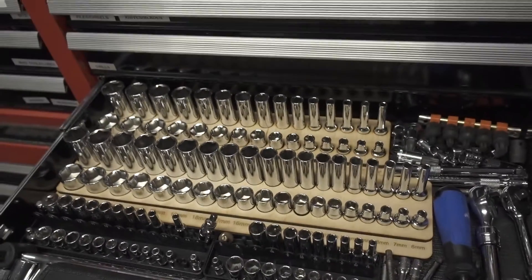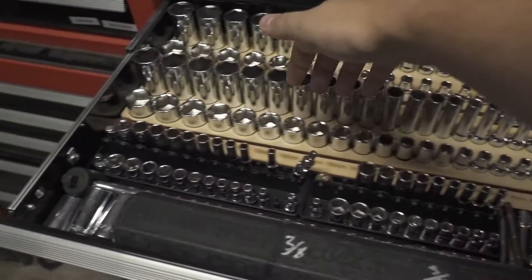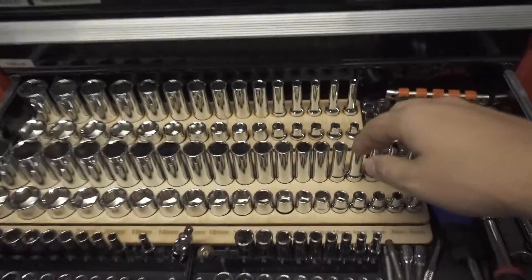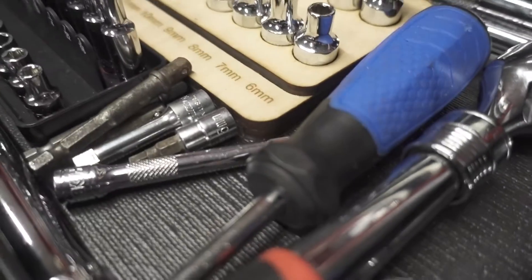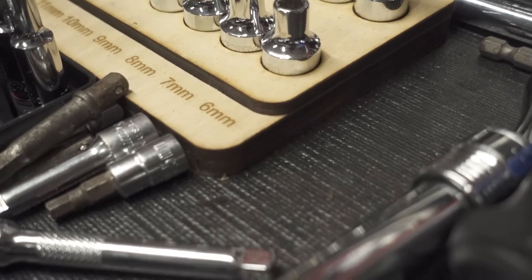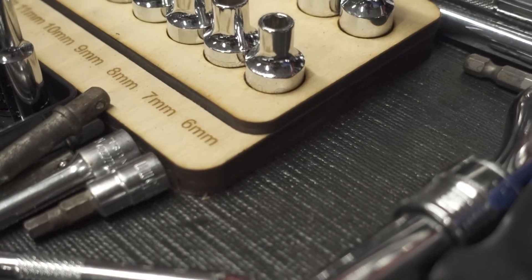These are very organized and nice to look at. I have the metric ones up front — I use metric a lot more — and the standard sizes in the back. As you can see they're all labeled. This is actually three separate layers of maple or birch wood that I laser cut.